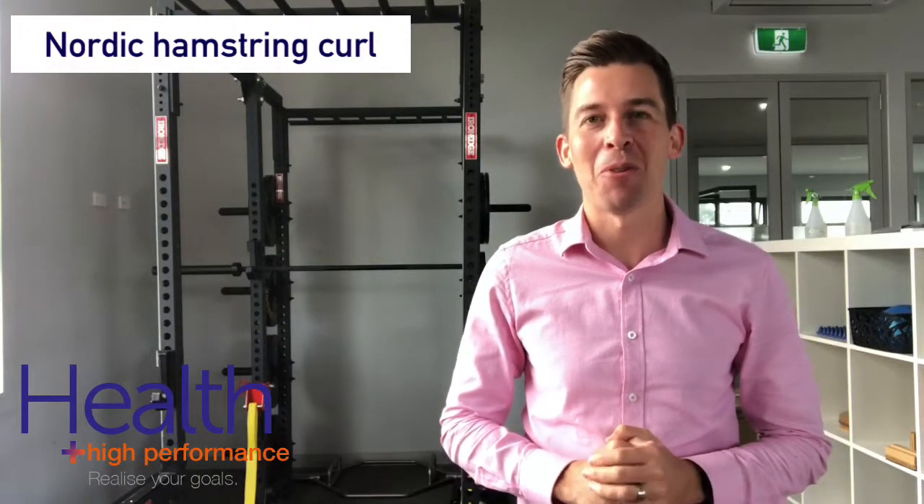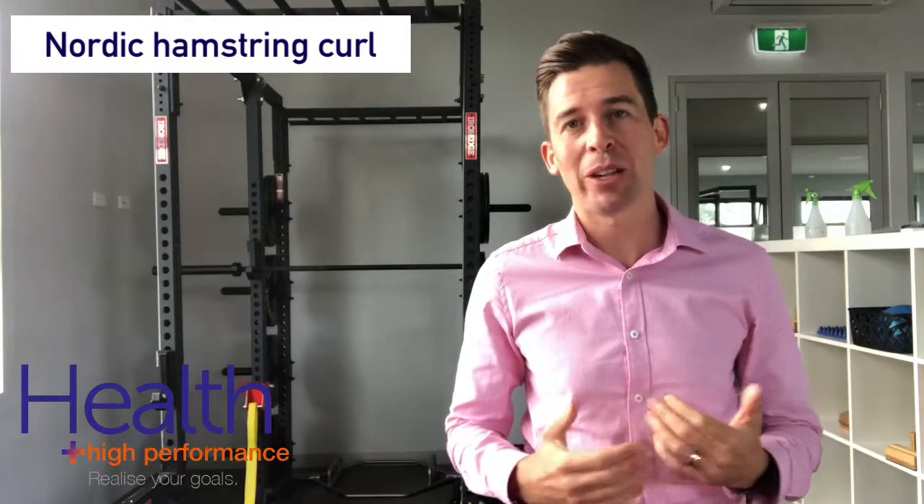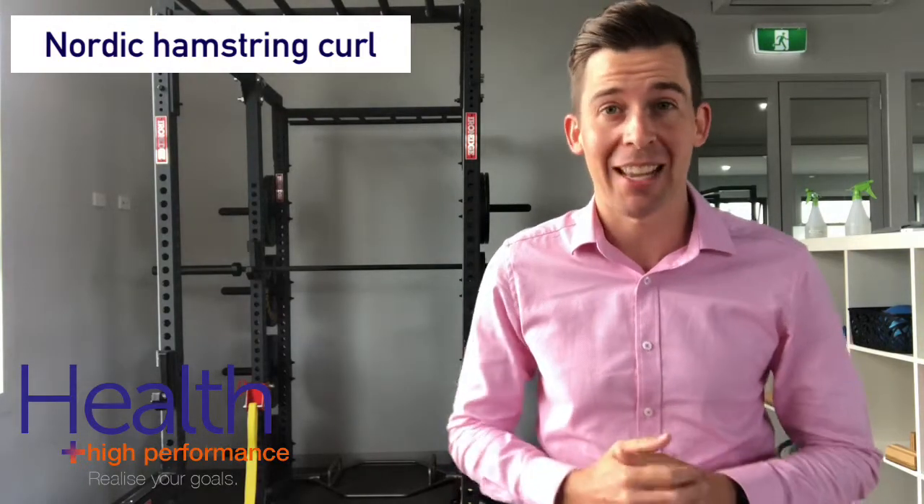Hi, this is Luke from Health and High Performance. This video is for anyone recovering from a hamstring strain or anyone looking to reduce their chances of sustaining a hamstring strain.